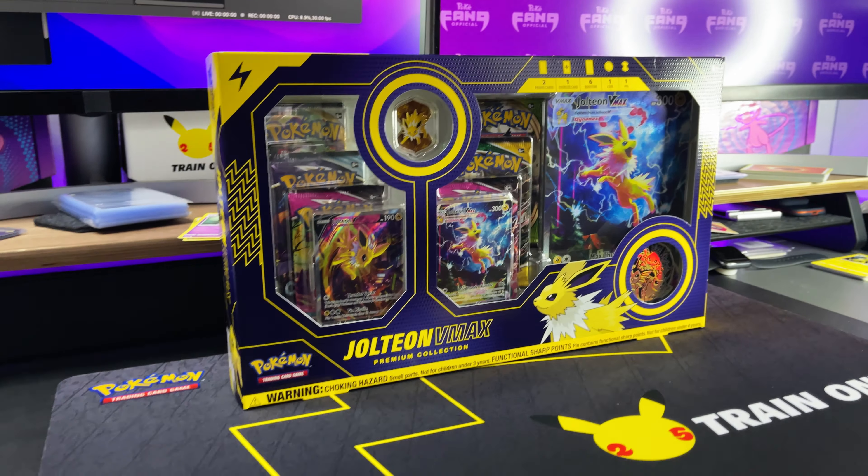Each of these boxes comes with two promo cards, an oversized card, six boosters, one coin, and one pin. That is a lot of stuff. But more than anything, I'm excited about these alternate art promo cards. So let's go ahead and open this up and see what's inside.